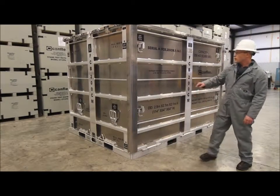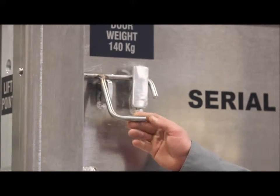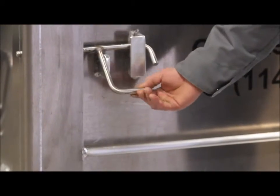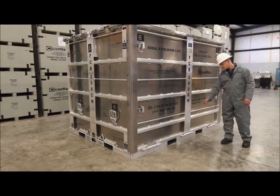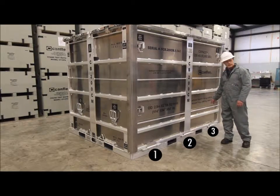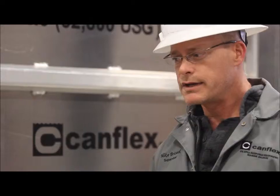We have four latch points for the door, two on each side. This door is removable. It's secured with three pins down at the base of the container.